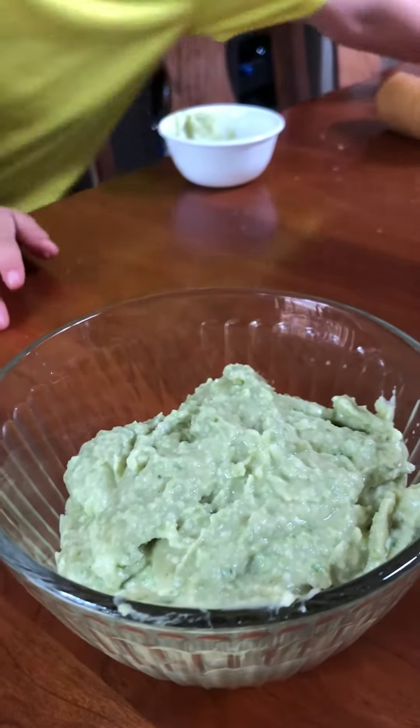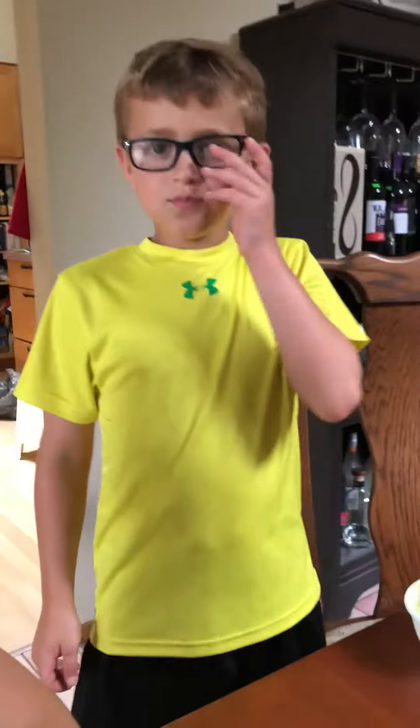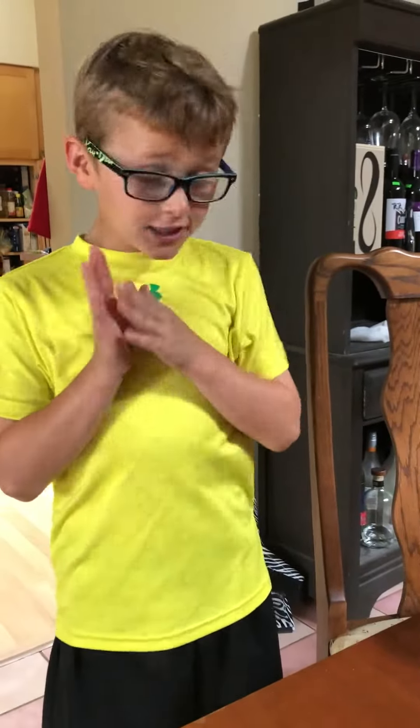Dom is going to review the bean dip and what he thinks of the garlic scape bean dip. It tastes awesome! If you don't like garlic you shouldn't have it, because it's a little garlicky, and it makes me want to do the chicken dance.